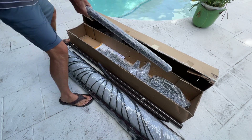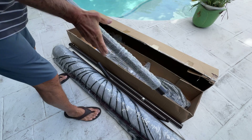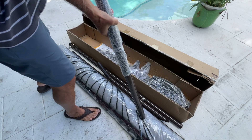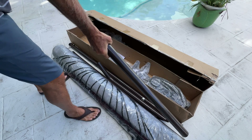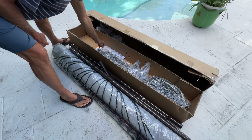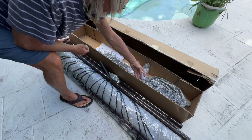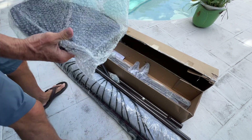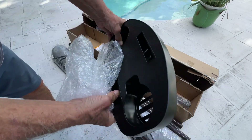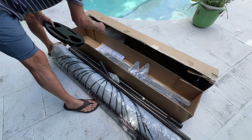One more super long piece. Let's see what this is. This looks like some kind of a — I don't know — oh, this is where you put your drink. Set that there.